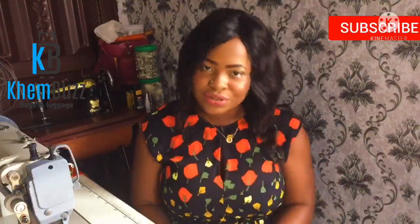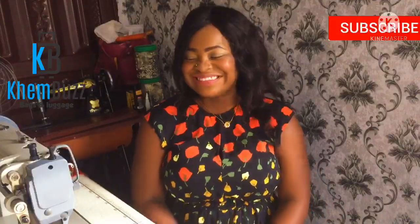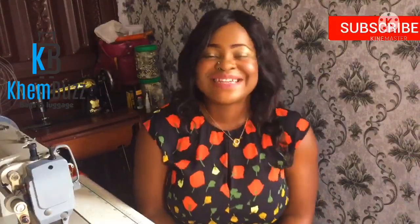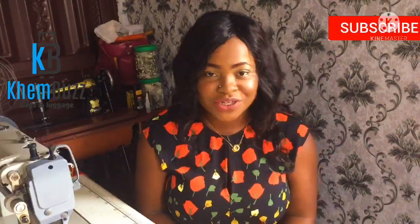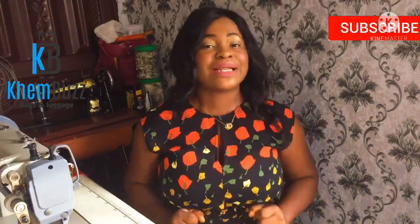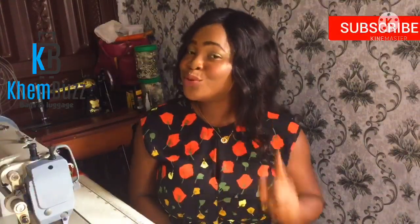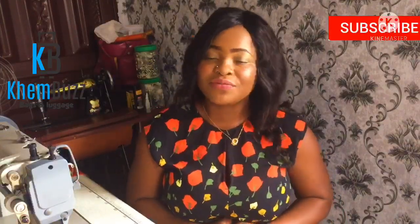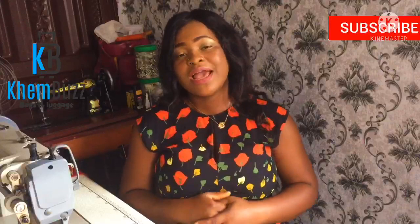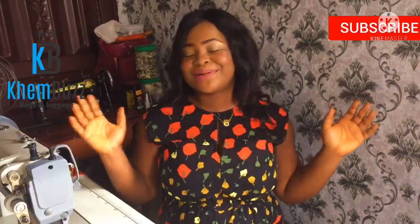Guys, you need to watch this video — please watch it to the end. Don't forget to subscribe to my YouTube channel, don't forget to like my videos, comment, and share. Thank you very much, and God bless you. I love you all.